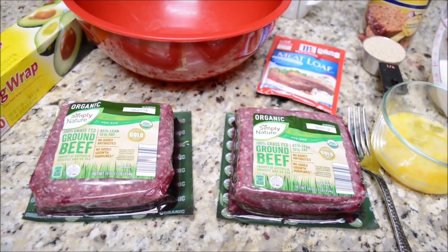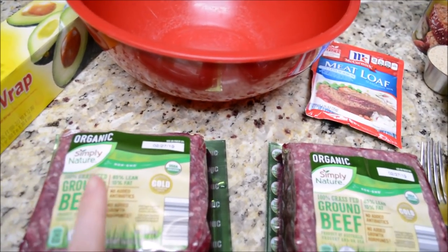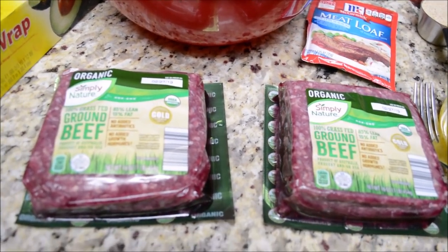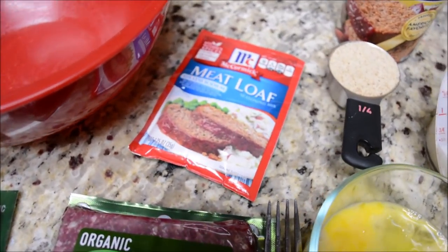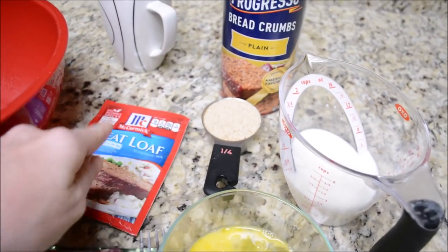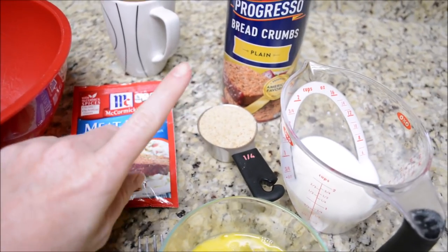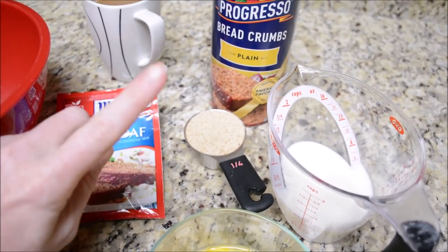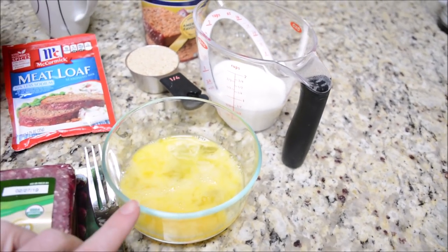Good morning and we are having meatloaf tonight. I have two pounds of organic 100% grass-fed ground beef, and then I just use the McCormick's meatloaf packet and follow the instructions on the back. I have one fourth a cup of plain breadcrumbs, then half a cup of milk and two eggs lightly beaten.